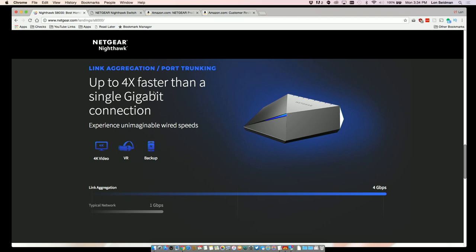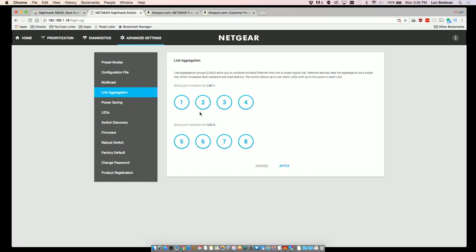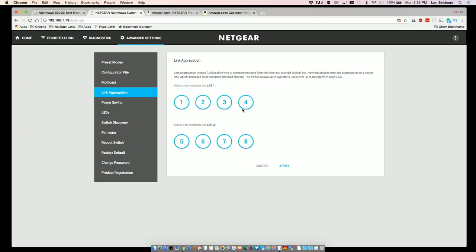Another key feature they're touting in their marketing materials is the ability to turn it into something that's 4x faster than a single gigabit connection through something called link aggregation. Let me show you that setup screen. You can set up two link aggregation groups — they call them LAGs. What you can do is say ports 1 through 4 are going to get linked together, as are 5 through 8. And then if your computer has four network adapters plugged into it, you can link them all together and get 4x the speed to communicate to whatever is on the other four ports.